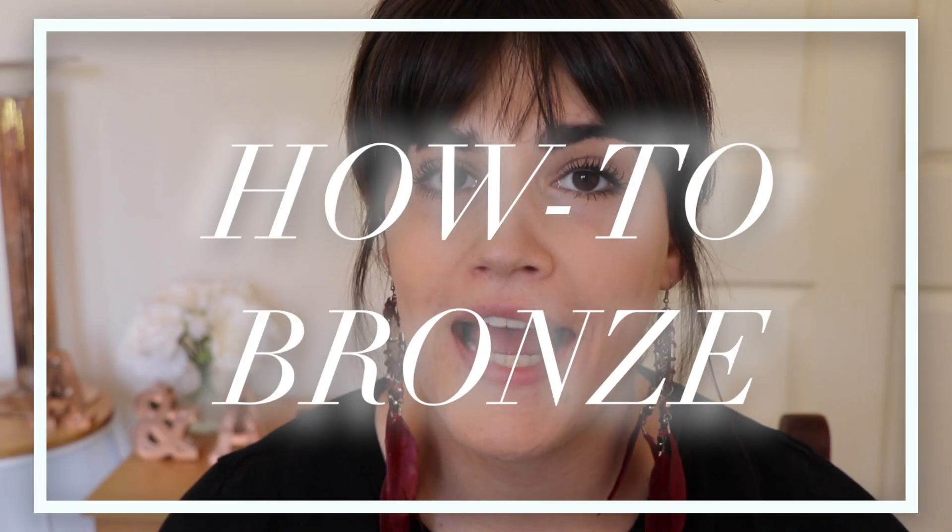Welcome back to How To. In today's episode we're gonna learn how to bronze. Once you have applied your foundation and set it — I do have videos on how to do those as well, so please make sure to go check that out. You might find that your foundation is a little bit bland, a bit plain, so I'm here to show you guys how to bronze and just give your skin a little bit more of a glow if you'd like to add more color. So let's get into bronzing.